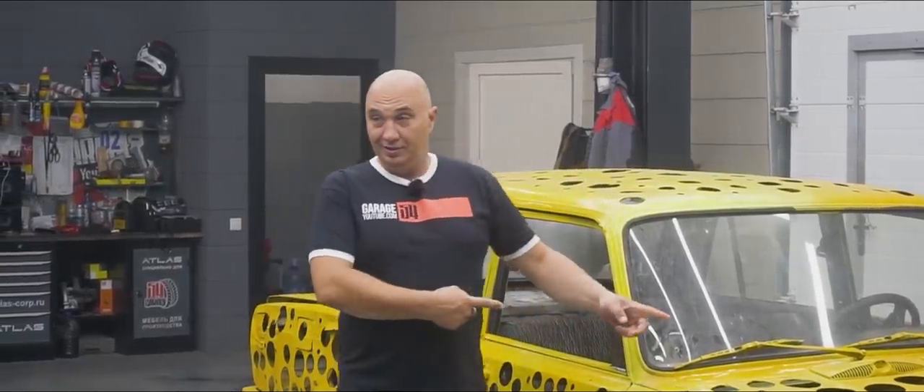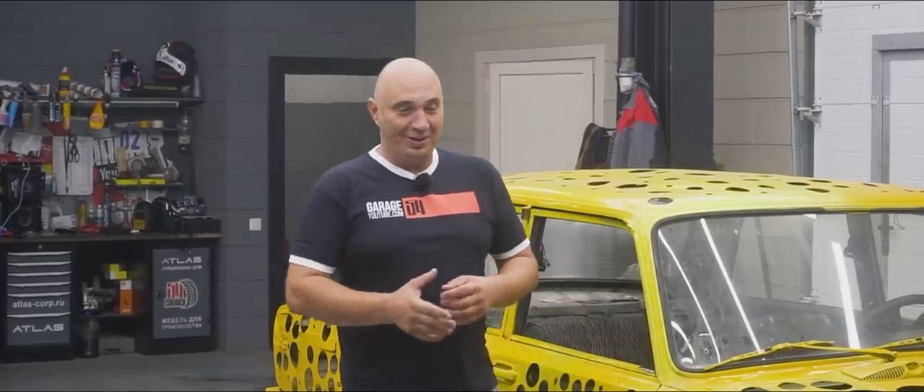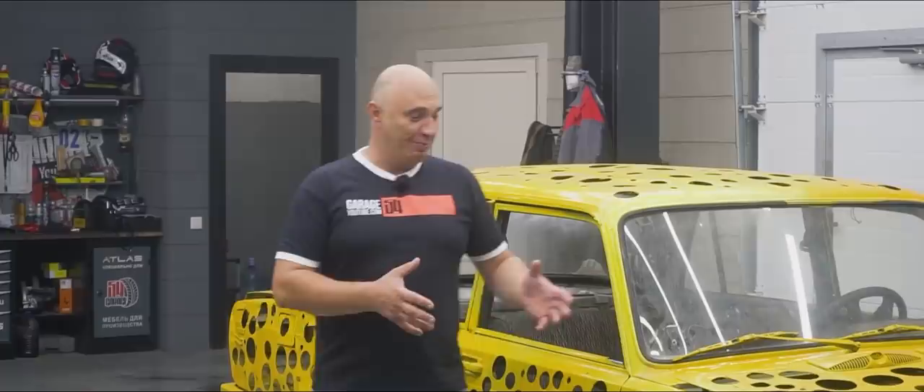Hey there, fellas. Recognize this car right here? The well-ventilated one, which I recall one of our viewers naming Spongebob. Yeah, I can definitely see it.